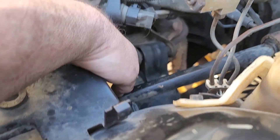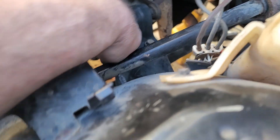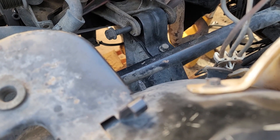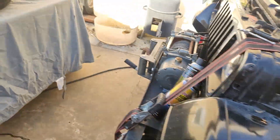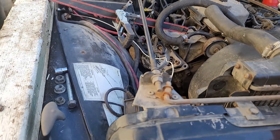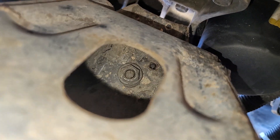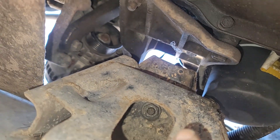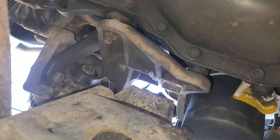I have a ratchet strap connected to the AC bracket pulling the engine towards the passenger side. It feels like the passenger bottom bolt went through the frame mount. There's very little tension on that. I've got a big board on there so I don't crush my finger or the fender. It looks like the driver's side is starting to go down as well. I did have to put a pry bar between the mount and the block mount just to get it to slip. It looks like it's lined up now, so hopefully I can lower it down just a little bit more and get those bolts to start lining up.